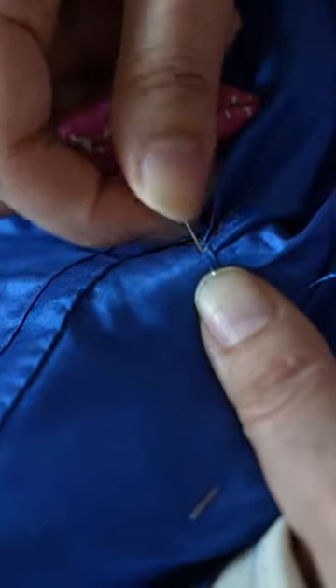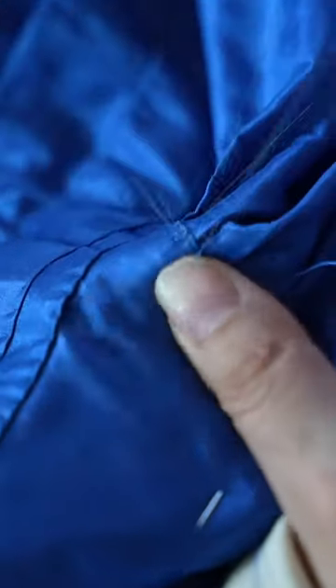About three to four pleats per inch, and then stitched those down by hand as well, and also used some silk to cover up the front.